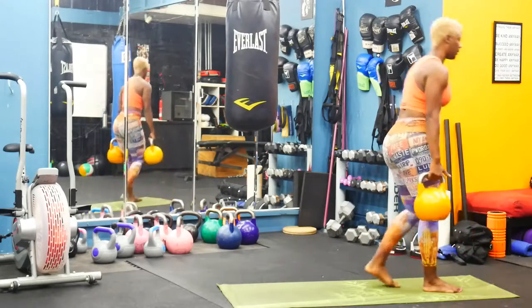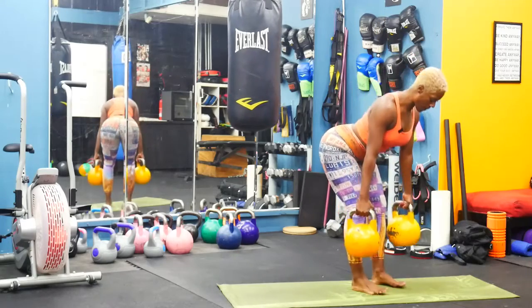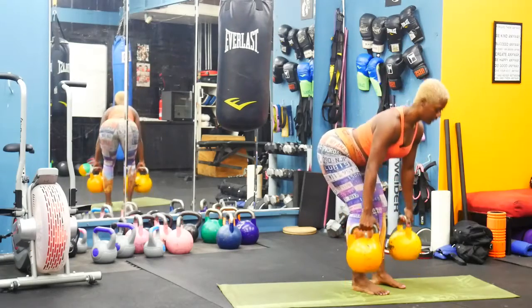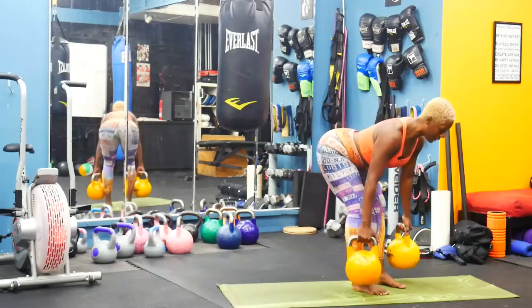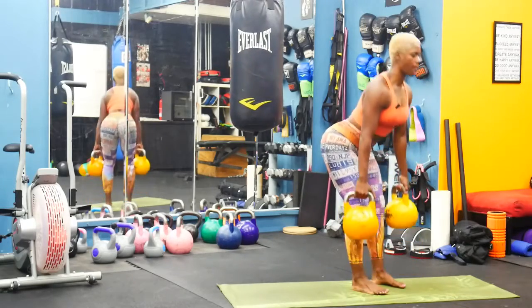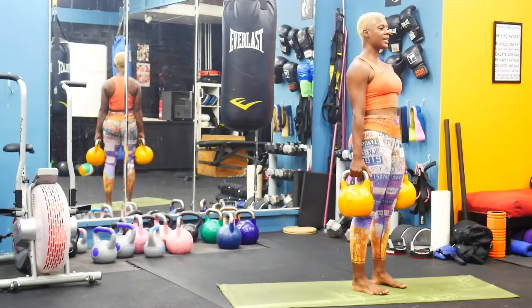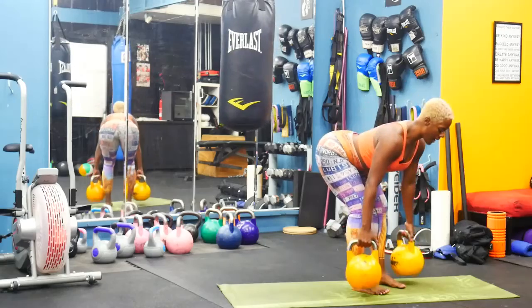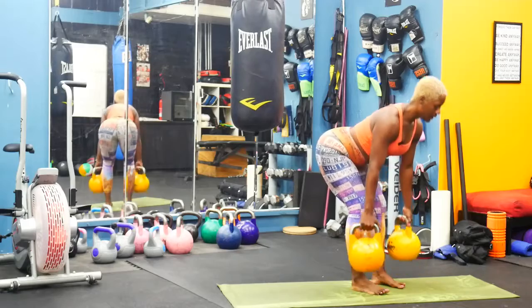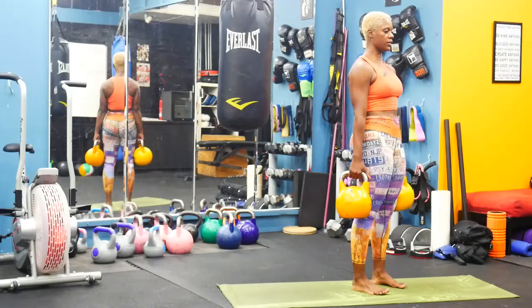Grab both of your bells, hold them at your side. We start with our double bell deadlift. Hinge forward, keep that straight spine, dig through your heels and lift. I'm not going for reps today — it's time: 30 to 40 seconds. You just give it all you got for that time, do as many as you can, maintain good form. Keep that straight spine, hinge forward, squeeze your glutes, dig through your heels. We're focusing on a strong back — strong butt equals strong back. Squeeze those glutes at the top.